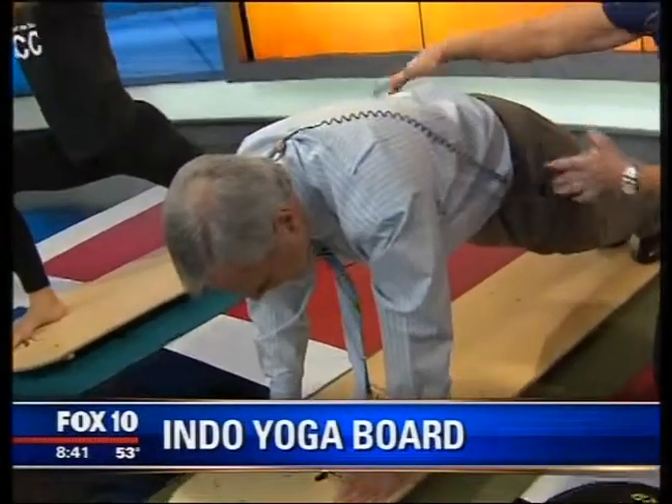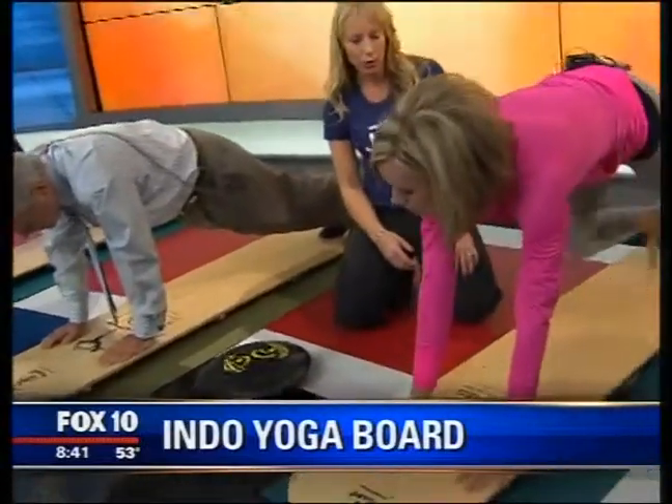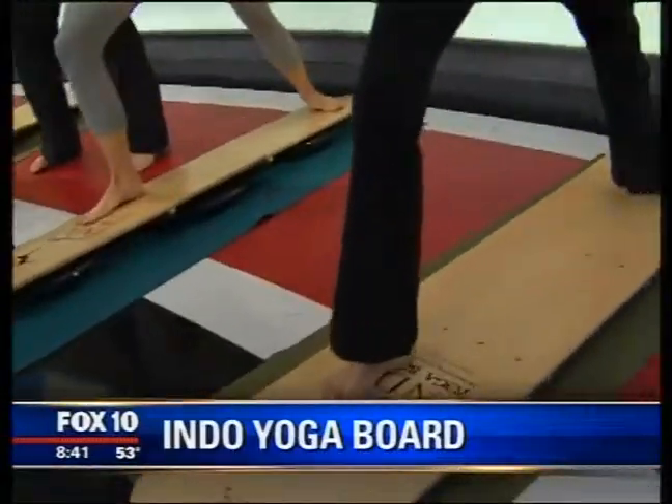You've got to lift those hips up — you can't drop them. Your core is weak if you're dropping. Go ahead and step forward, let's take a warrior pose. You've got to bring your foot forward and stand up.